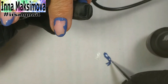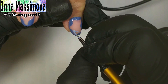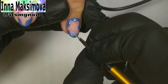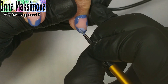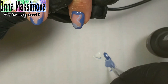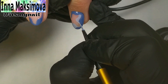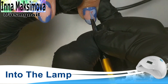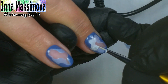I add a little white gel polish to this color and apply the shade inside the dark purple spot. I add even more white gel polish and fill the remaining area with this lighter shade.